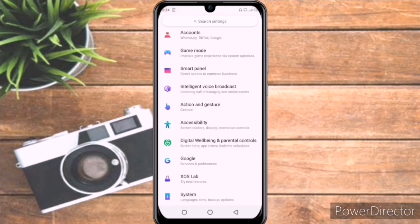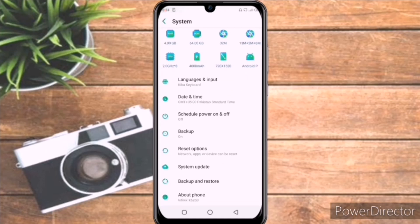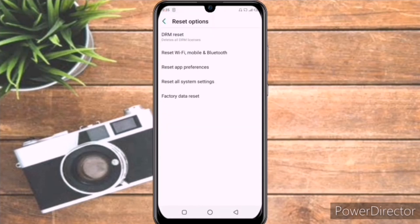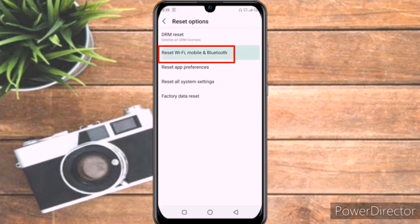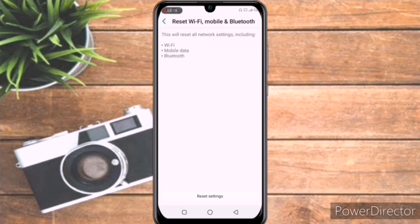I will go down and click on System. After clicking on it, here you can see the fifth option: Reset Options. We will click on Reset Options, and after clicking on it we will click on the second option — Reset Wi-Fi, Mobile and Bluetooth. Here you can see it says this will reset all network settings including Wi-Fi, mobile data, and Bluetooth. We will click on Reset Settings to reset all the settings and solve our issue, and again we will click on Reset Settings a second time.